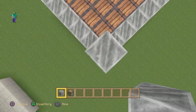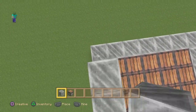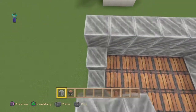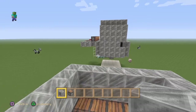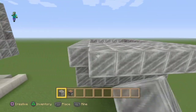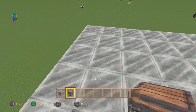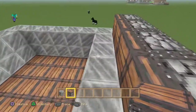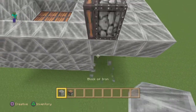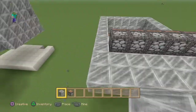Then you want to bring it up three high, well two. After this, you want to make sure that there's one block in between the pistons right here and this side. Then do this — this side already has it. I put one too many on the side. Okay, it looks good.